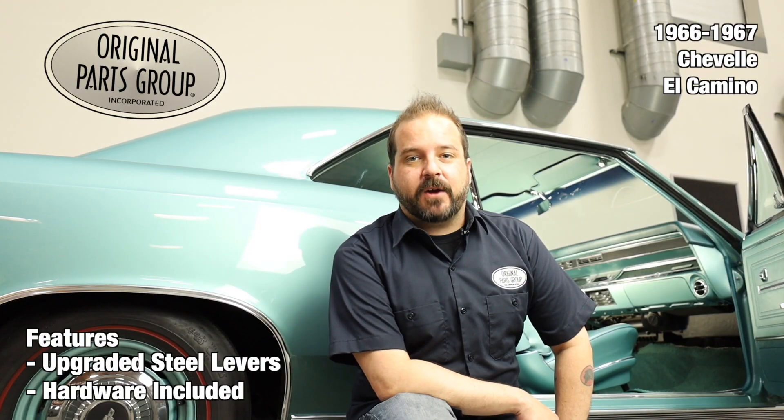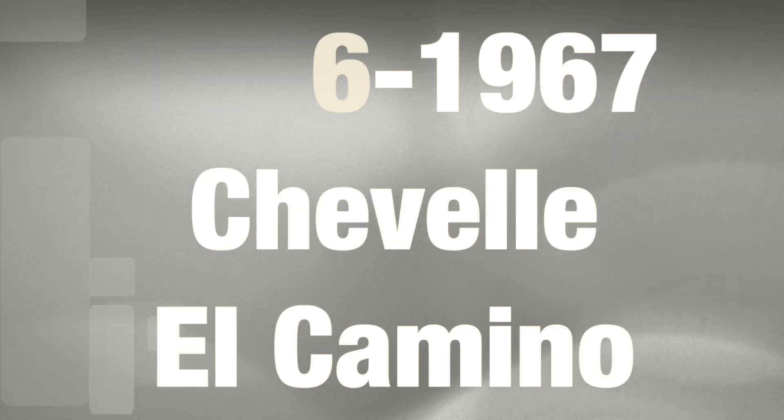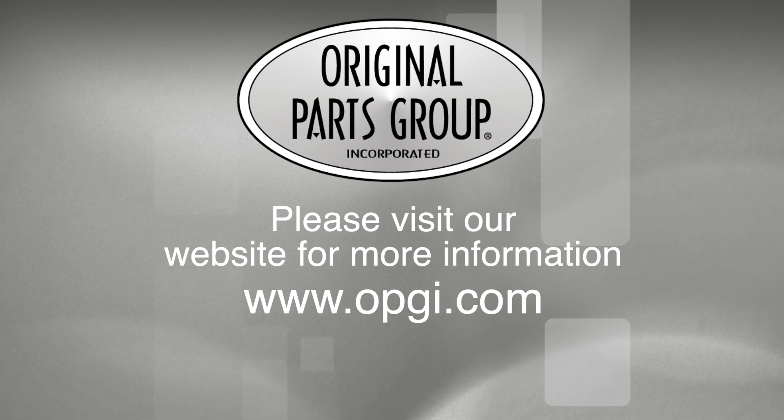Thanks for watching and don't forget to subscribe for more product features and updates. For more information on these and other great products, please visit us at OPGI.com. Call us today or use our fast, convenient website. Buy direct with Original Parts Group and enjoy the benefits of shopping with the recognized leader in the industry with decades of experience, the highest in-stock ratio, a helpful and knowledgeable sales staff, and fast professional shipping. Thank you.